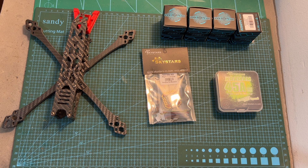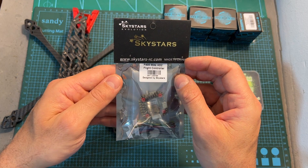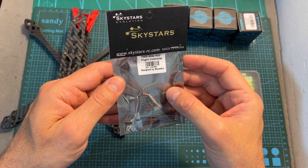Hello guys and welcome back to my channel. Today I'm going to check the F405 Mini HD2, a new 20x20mm flight controller by Skystars.